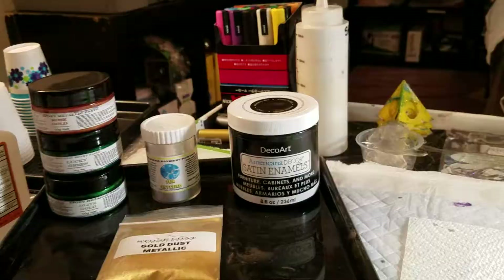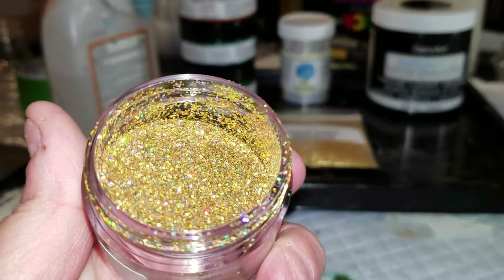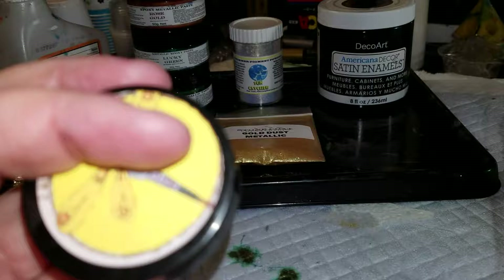Look at that — whoops, it's not focusing — it is amazing. That is from Loriz Art Corner.